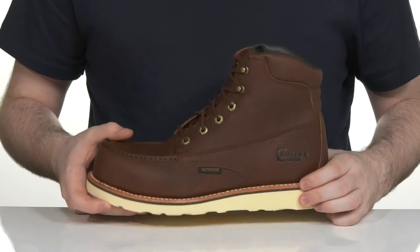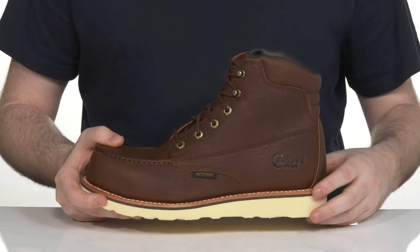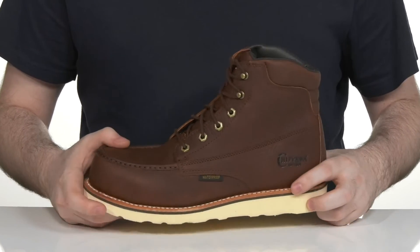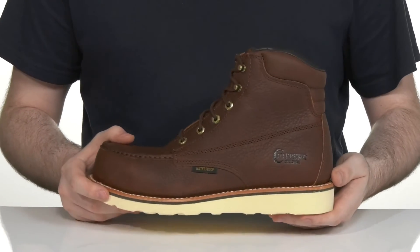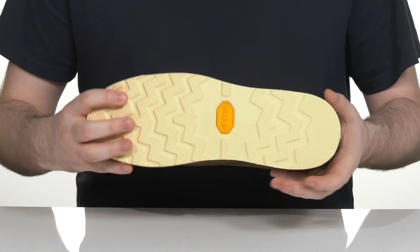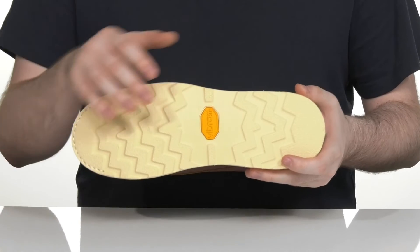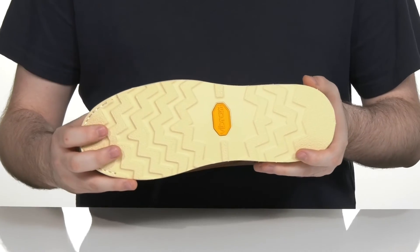Underneath it has a compression molded EVA foam midsole giving it extra strength, with a double welt stitch above it providing more strength and long lasting durability. It also features a wedge heel made with Vibram rubber, giving it sophisticated and very reliable grip.